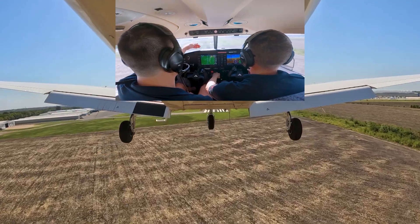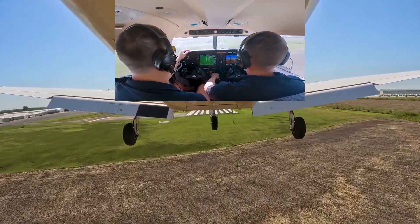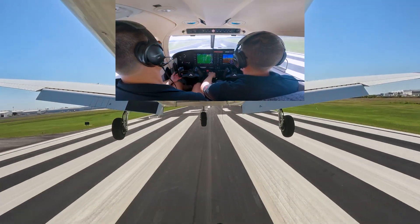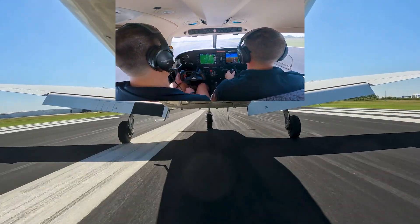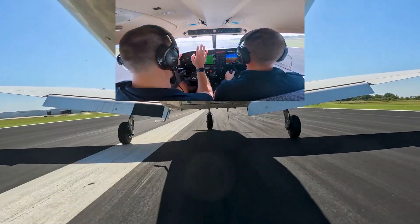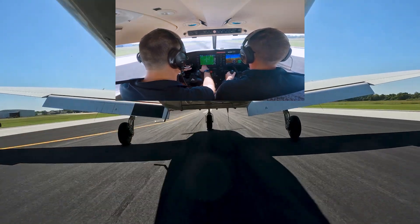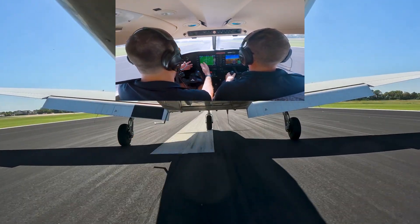He's using the end of the runway where it meets the grass as the aiming point, but we're going to touch down on the numbers. He's slowly pressing from bottom to top with his toes, applying more and more pressure — that way we can get maximum braking without losing directional control.